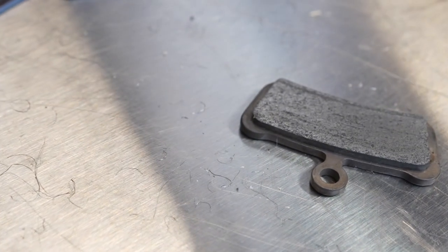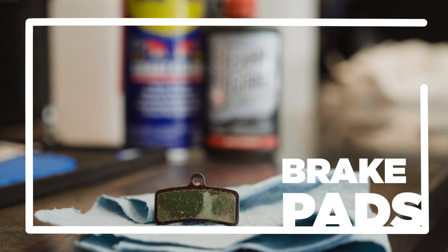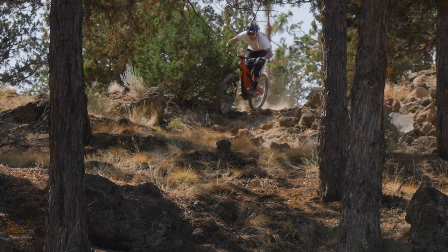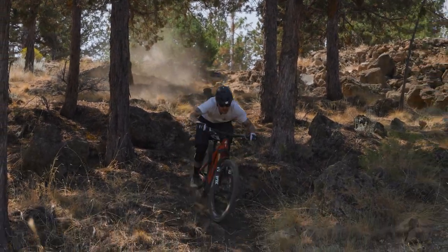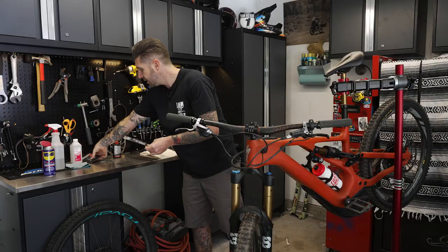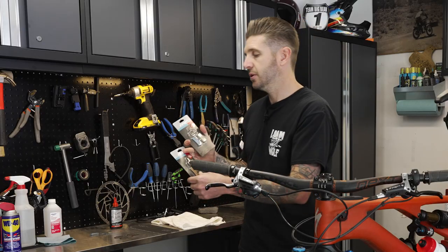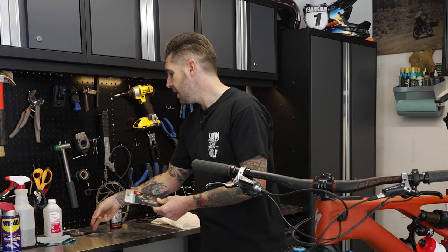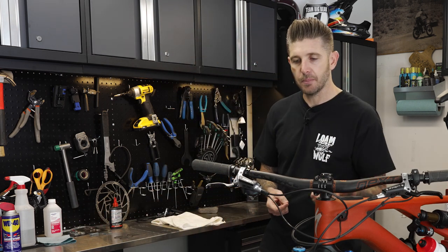Brake pad material — depending on whether you're running SRAM, Shimano, TRP, or Magura — there are usually two or three options. As you can see, they will usually be color-coded, which is a good way to tell the difference. There's metallic, semi-metallic from a lot of brands, or a resin or organic option.